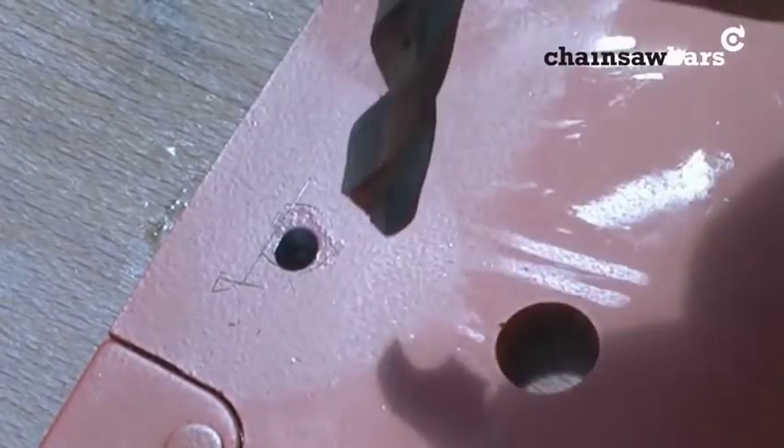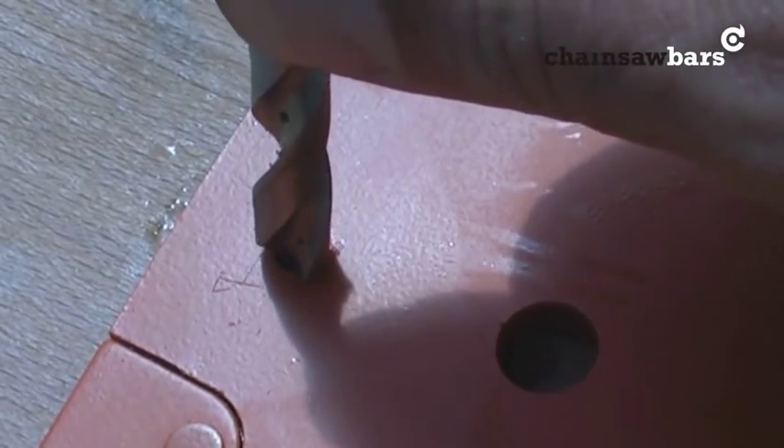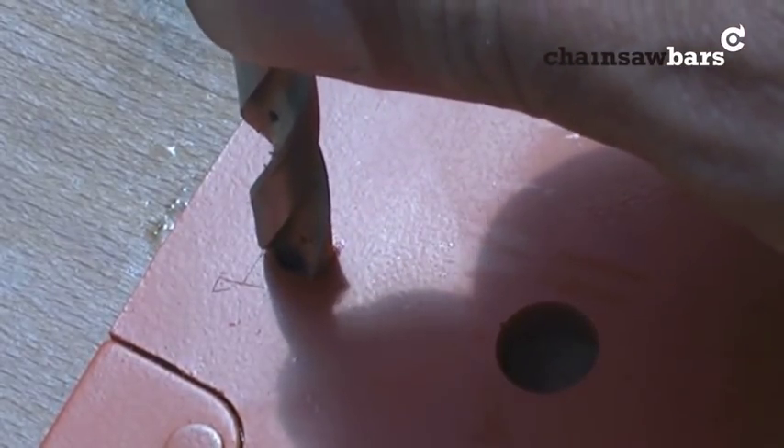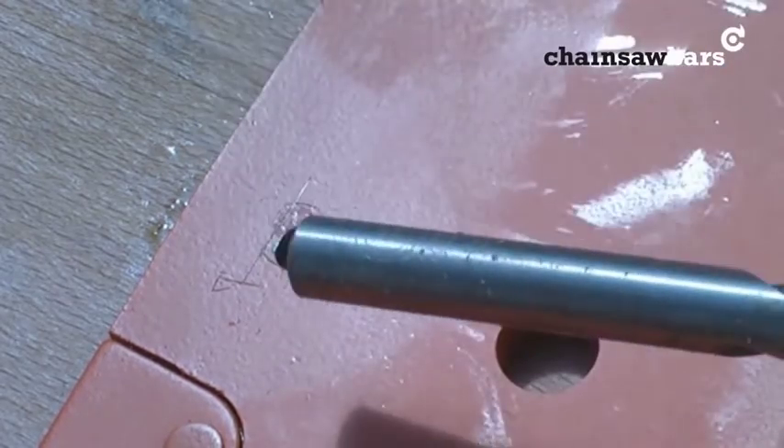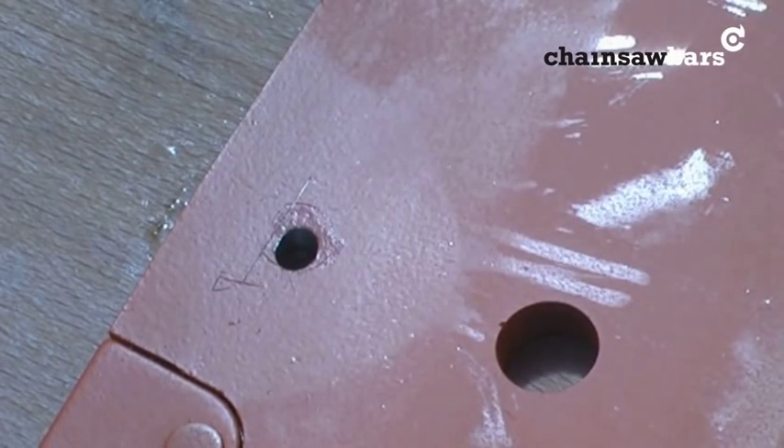Now we put the 8mm drill bit on — it'll just overlap that line just there that we drew earlier. It's the same procedure again. I'm just using a battery drill, but it just means getting the right drill bits. These are Bosch metal drill bits — and making sure someone else hasn't borrowed them.